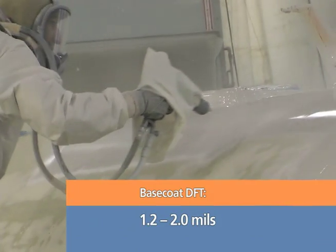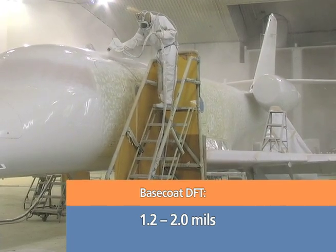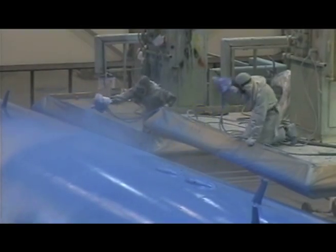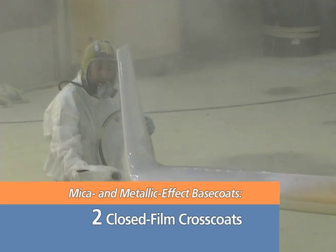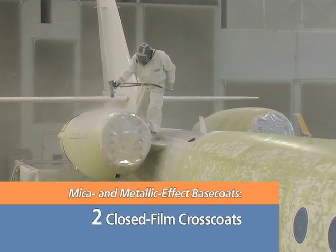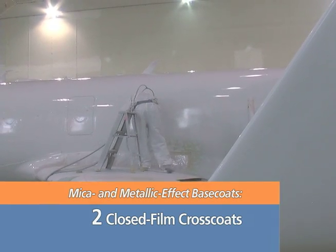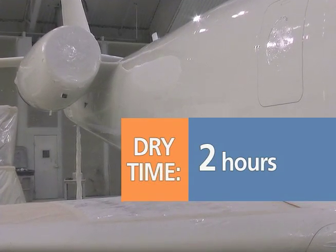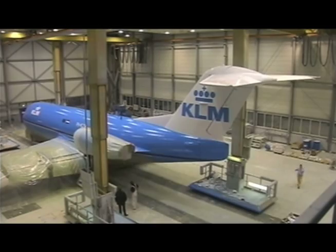The thickness of the base coat only needs to be 1.2 to 2 mils dry film thickness, or until color hiding is achieved — significantly less than traditional single stage coating systems. For mica and metallic effect base coats, apply two closed film cross coats at least 30 minutes apart. The mica requires a suitable color ground coat; the metallic requires a singular color background to ensure color consistency and repairability. Each base coat color only needs to dry approximately 2 hours at room temperature before beginning masking for a second color or applying the clear coat. No baking is needed.